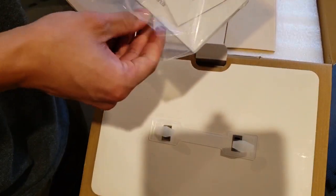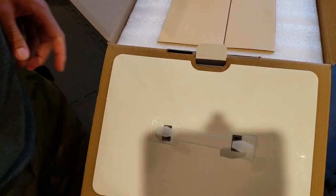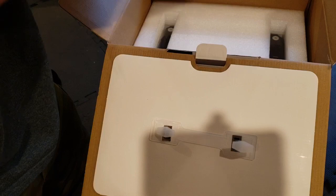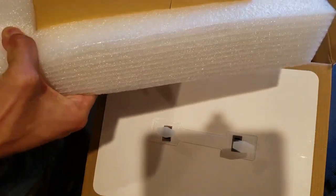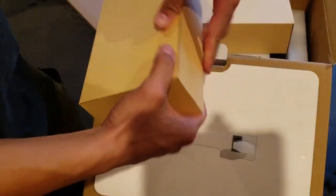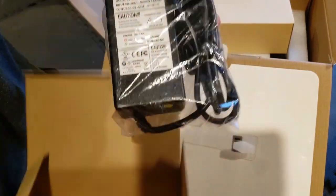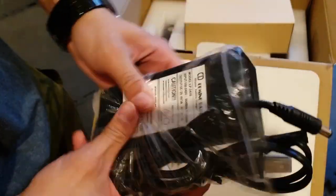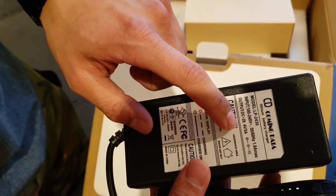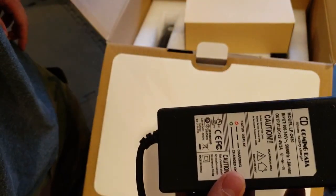So we get our manual here and a thank-you card. Then we've got two boxes. We've got our AC adapter — I was curious to see exactly what the output of the AC adapter is to see how fast it could charge from the wall. The AC adapter is 29.4 volts at 3 amps, which is just under 90 watts. That's not the worst, but it can actually charge faster than that via solar.